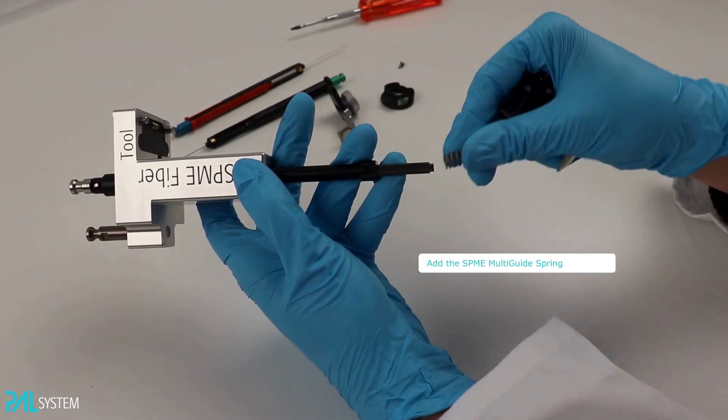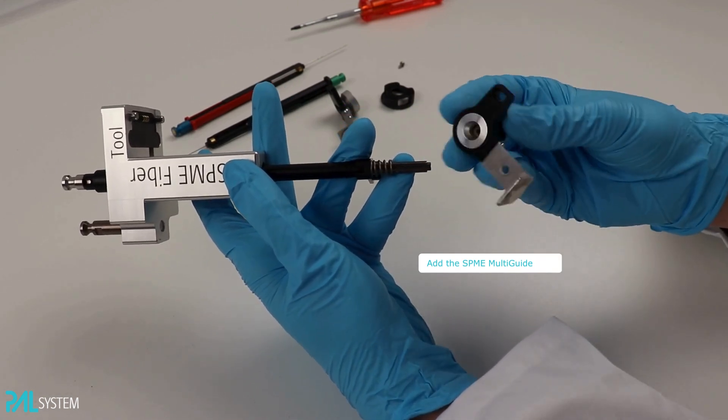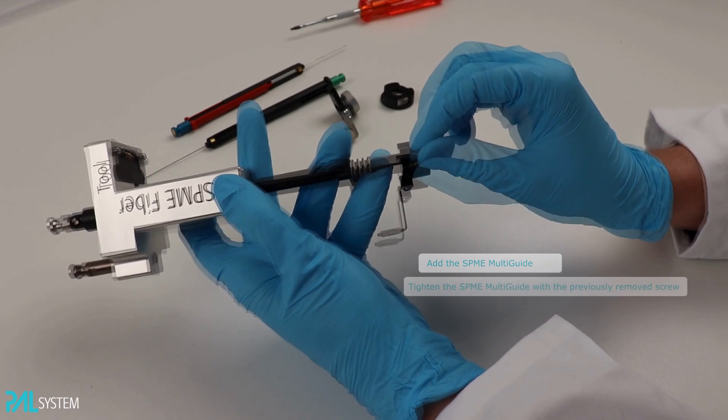Next, place the spring of the SPME Multi-Guide. Ensure that the SPME Multi-Guide is aligned with the form of the hole and the tool. It fits in one direction only. Now use the old screw to keep everything secure.